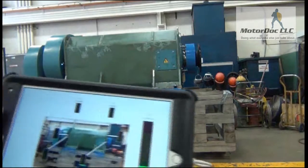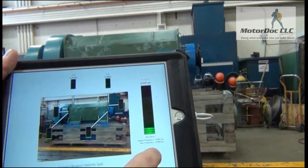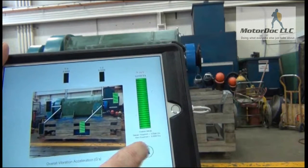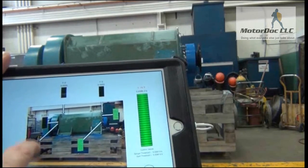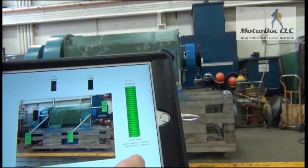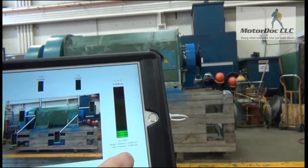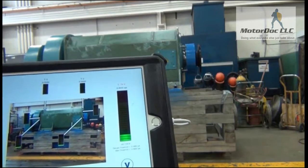Now I'm taking my horizontal reading back here — I'll select that, velocity is relatively low. Now I'm going to take that axial reading.